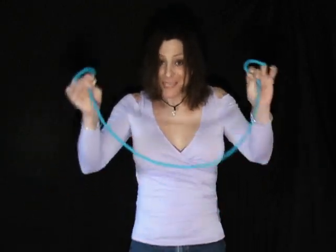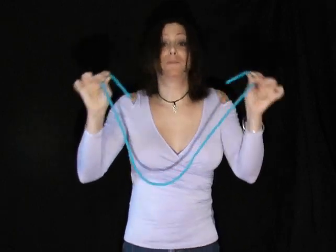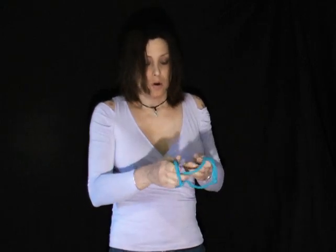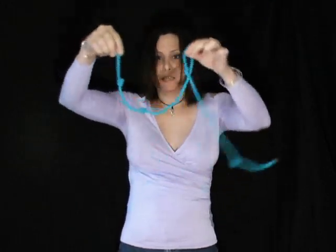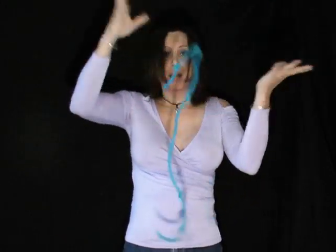Hi, I'm Randy Rain and this is a trick with a single piece of rope. Now we could make a rope with four ends, or I can take the rope just like this and we'll make a rope with four knots, just like so. And that's the magic of the rope with four ends.